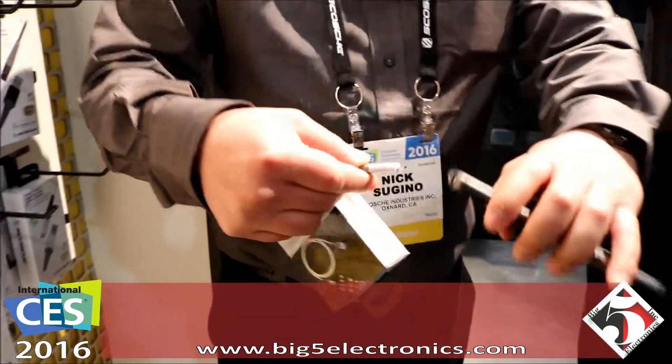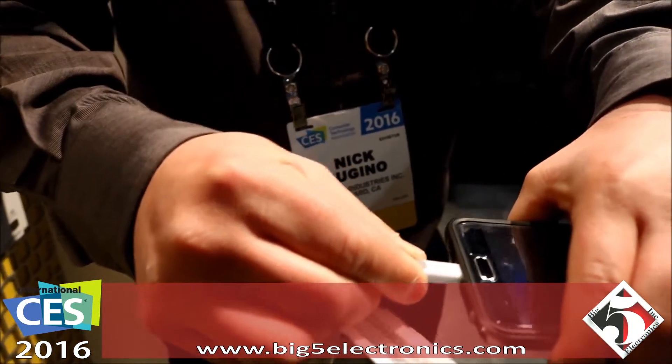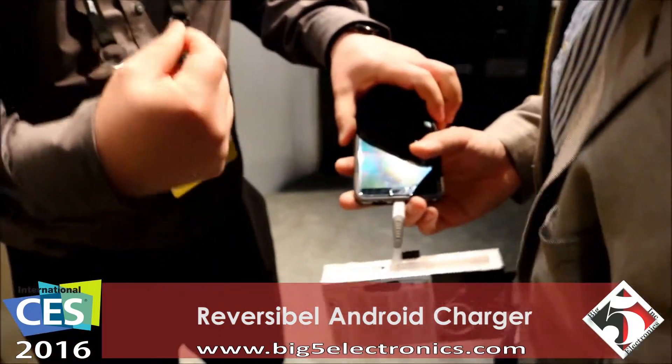So this is a really cool piece — plugs right in there. Turn it around, plugs right in. Now if you want to feel that, you can actually feel it clip in.